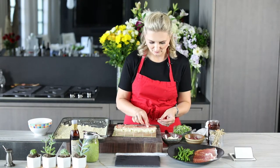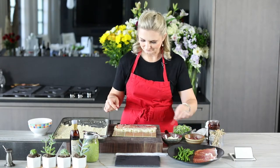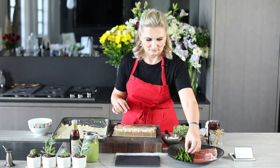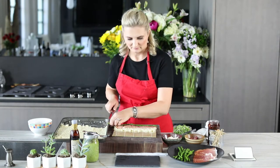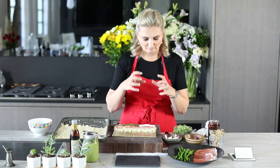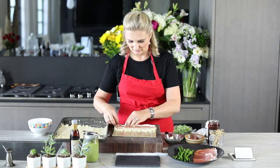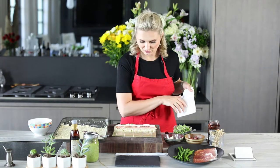Now we put the salami right on here in a strip like that. Then we take our asparagus — if it's a little bit long, you can trim it at the end. Now we take our mozzarella: I bought a little bowl of buffalo mozzarella cheese and cut it into nice thin strips. This is looking really nice, and that's all that we're going to place here.